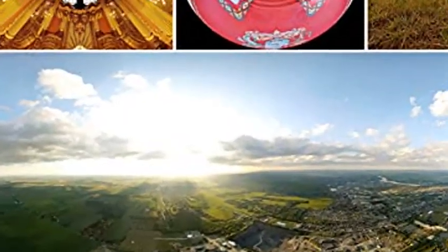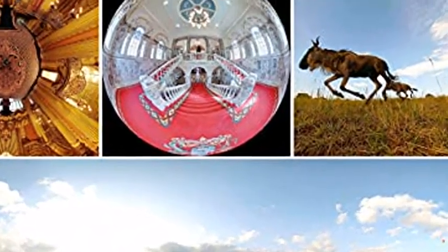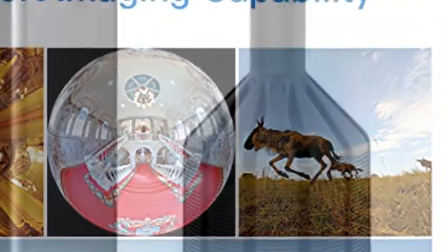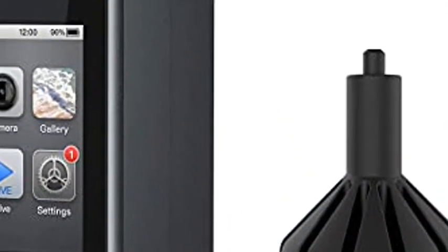Up to 8K live streaming — Pilot One allows anyone to stream panoramic content to major social media platforms and VR headsets, with image stability ensured by advanced Pilot Steady Stabilization technology.